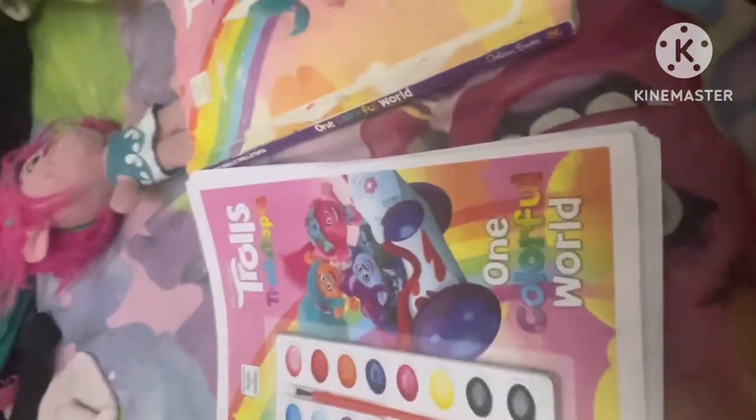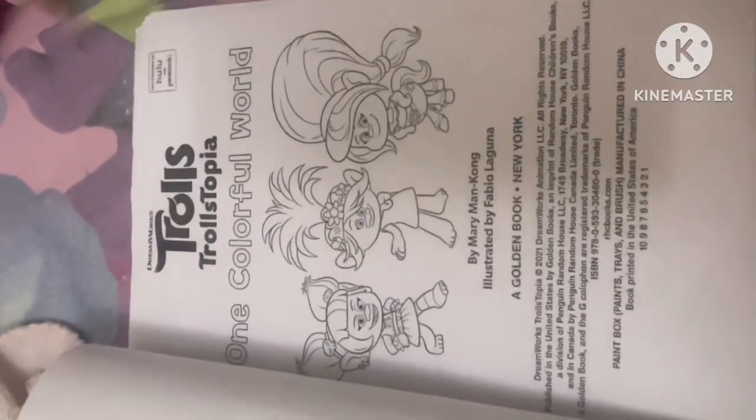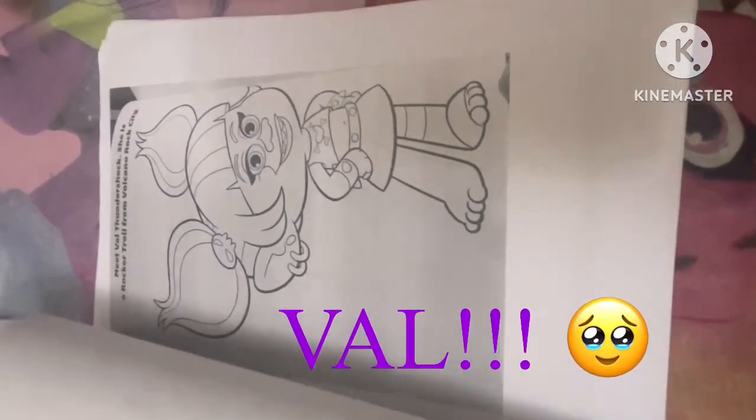Now let's go ahead and reveal this fan-made one — TrollsTopia, one colorful world. These are not actual paintings; this one is made of paper and is the same as the real book but not colored. I will be coloring this book today. Here are the pages — they're exactly the same as in the real coloring book.